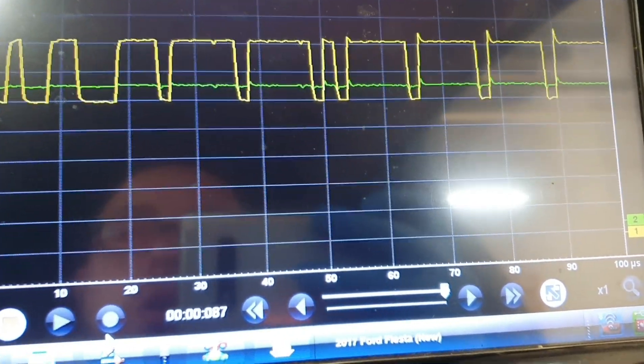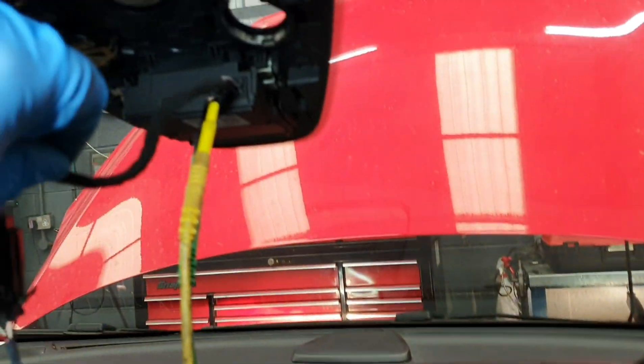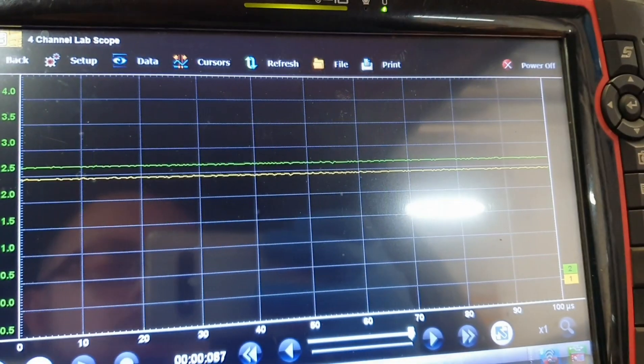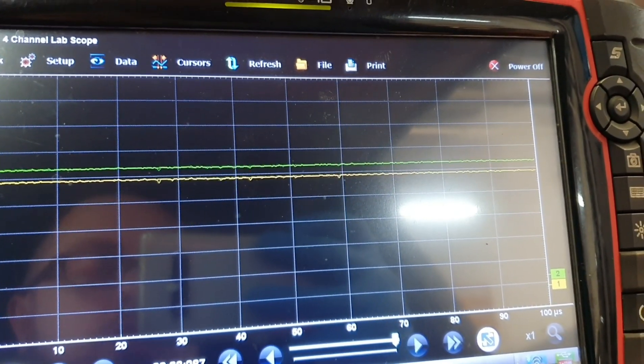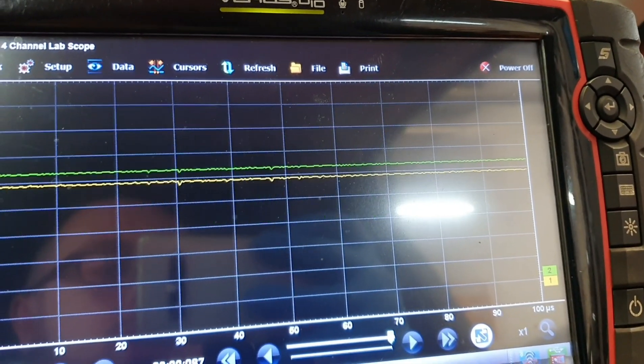I'm just going to try and wiggle the wiring loom — just wiggling the loom about up here. And you can see I've now got the waveform back. Always good. So let's strip back this loom tape and find this open circuit in this CAN low wire.